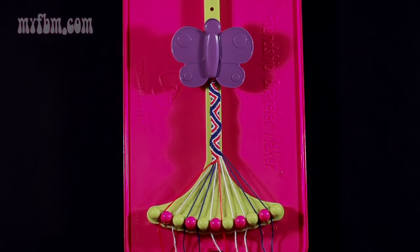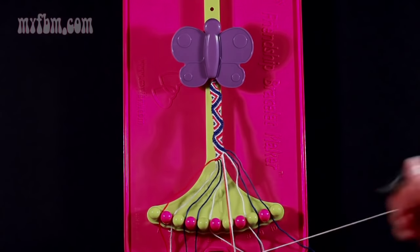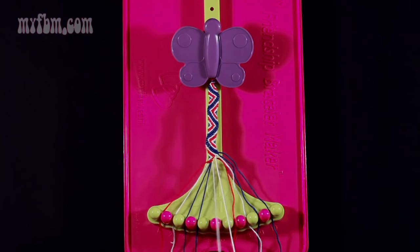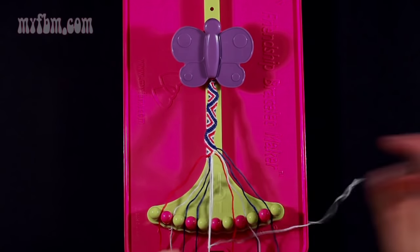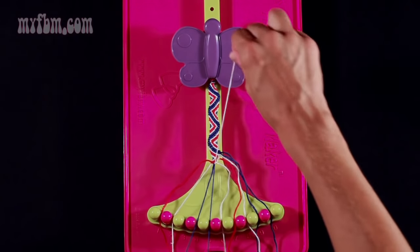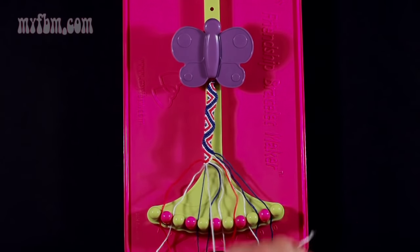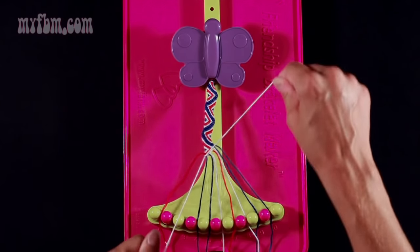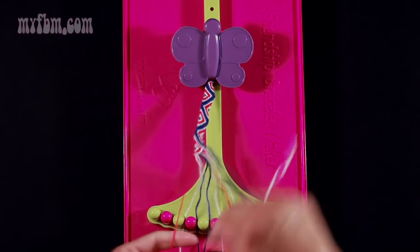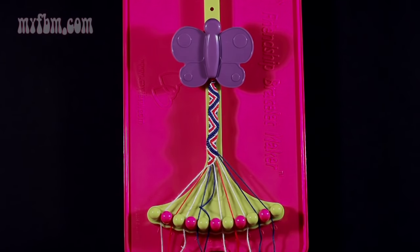Now we're going to do step 14. You're going to take string number 1, which is now blue, and make a right-hand double knot with string number 2. Place that string from slot 2 into number 1 and your original working blue string into slot number 2. Now we're going to step 15. You're going to take the white string from slot number 3 and make two left-hand double knots. The first one with string 2, which should be blue — place that into slot 3. The second one with string 1, which should also be blue. Place the blue string in slot 2, the white string into slot 1.